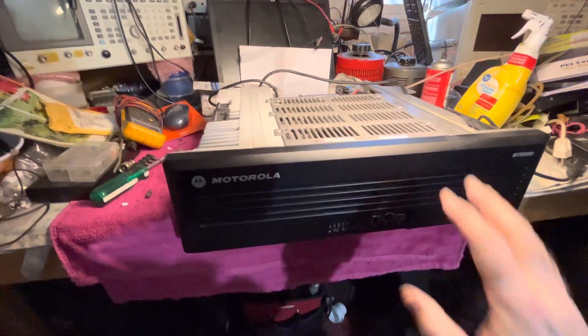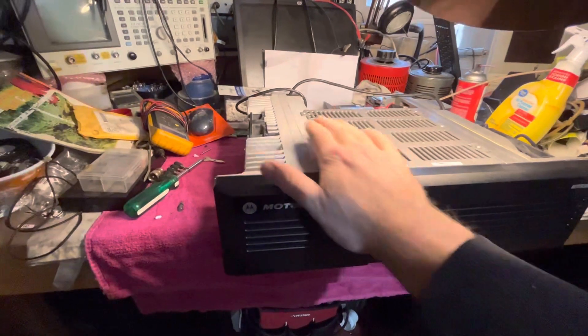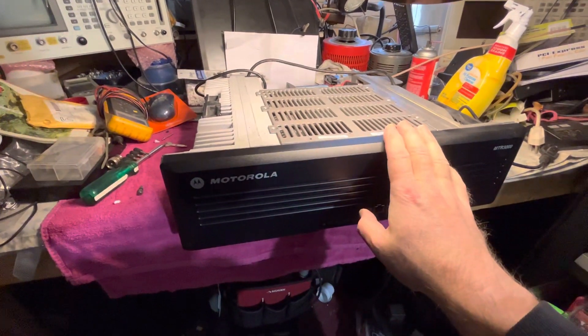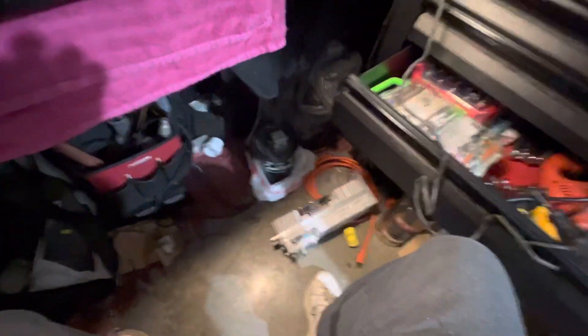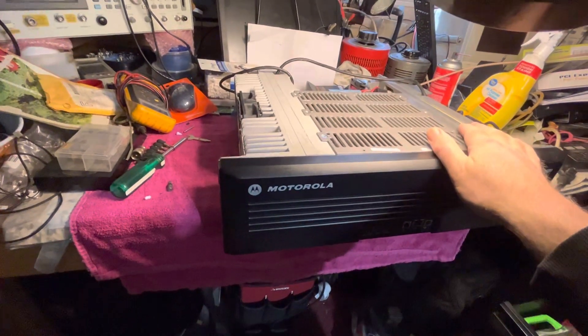This is N2LEM with another quick video clip. Here is the MTR3000. We switched out the supply — the 3000 supply is right on the floor. We pulled out a supply from a working MTR2000 and threw it on.